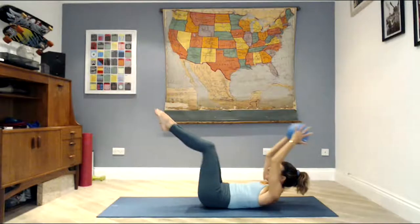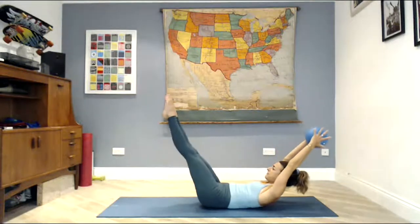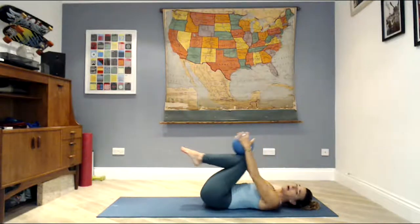Hook your knees into your chest, let your head rest down, take a deep breath in. As you breathe out, lift the head, lift the shoulders, chin to chest, and reach your arms and legs out through double leg stretch. Breathe in, tap the ball to the tops of your shins. Breathe out, stretch everything long. Inhale, tuck. Exhale, reach. Belly button holding tight. Stay for four — stretch your fingers, stretch your toes, squeeze the ball. Three, chin to chest, take the weight of the head forward. Two. One. Hug your knees in, a little movement side to side.